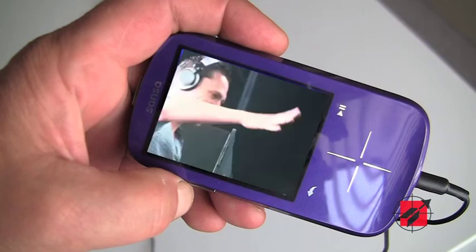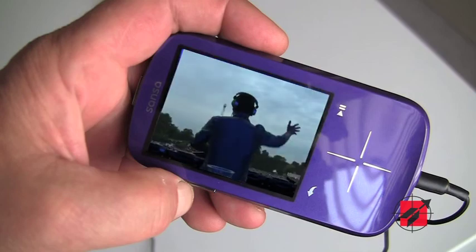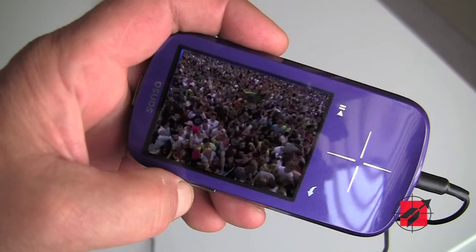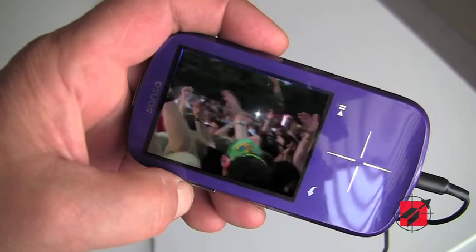Targeting the sub-$100 market, this will be a rival to the iPod shuffle. What do you expect for the new SanDisk Fuse Plus?